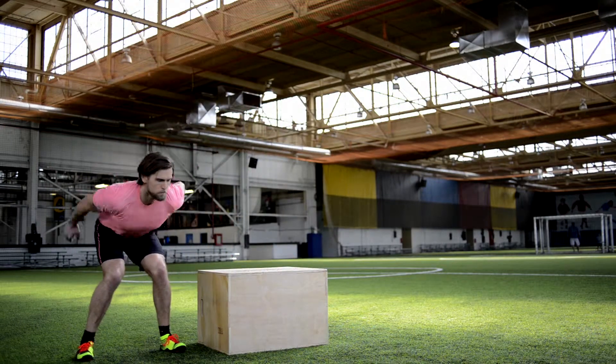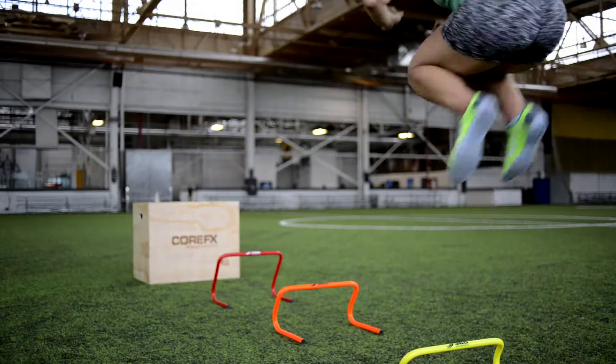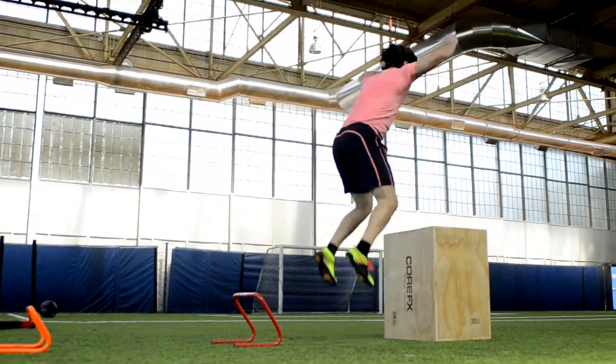Bring those arms to me. Get up. Oh, look at that. Finish it. Boom.